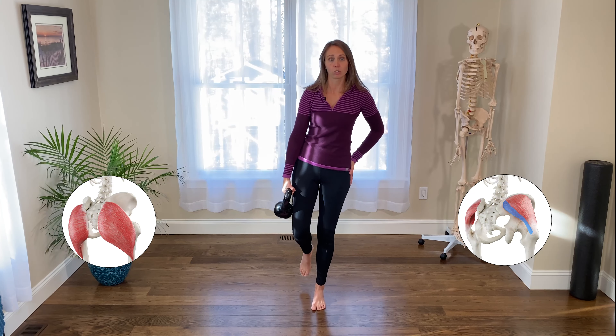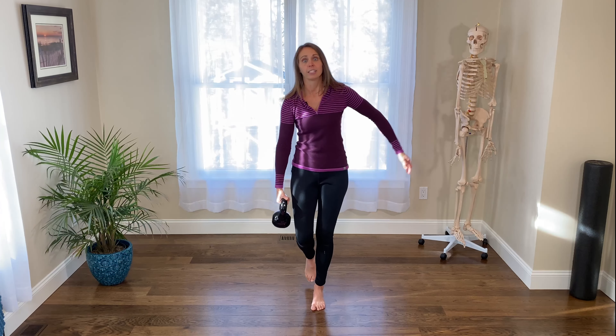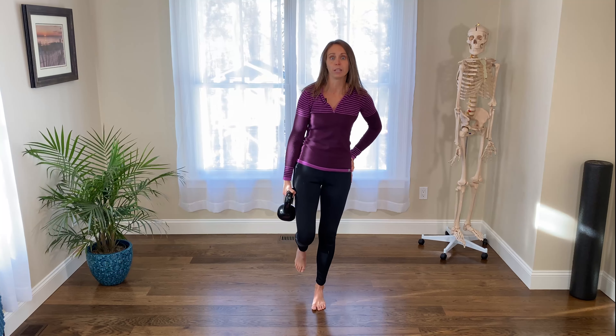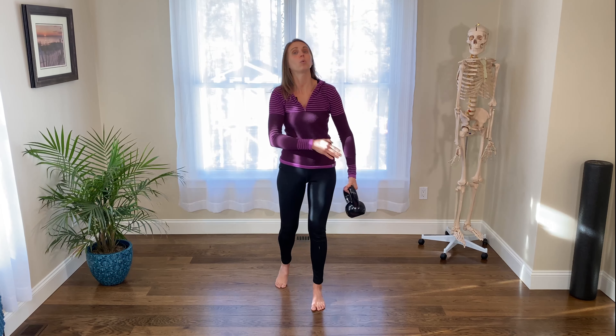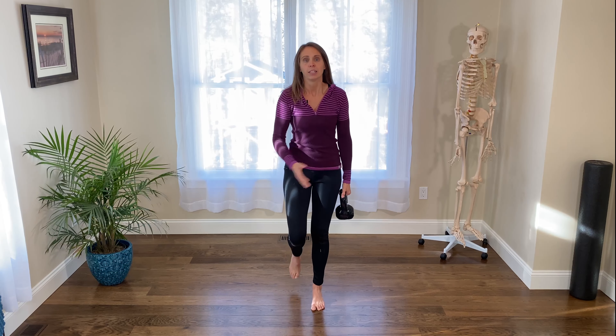Do you need more glute max, posterior glute medius? Do you need to drive more external rotation? Because if I hold on this hand and I'm standing on this leg, it's going to make me fall over. So I've got to use these muscles to help pull me up — think external rotation on this side.